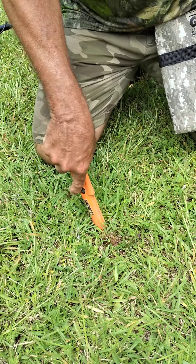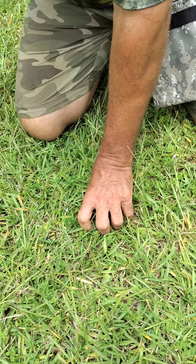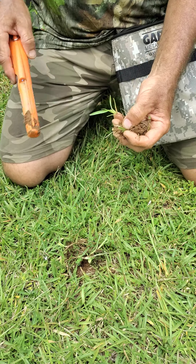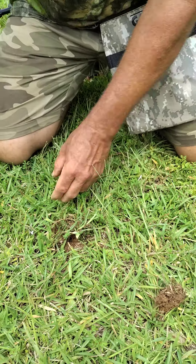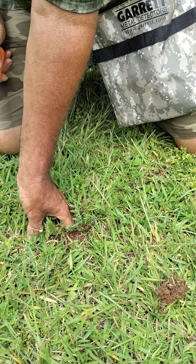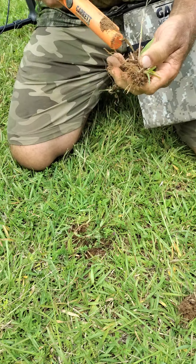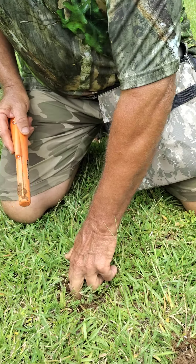Sometimes you have to dig a hole. Let's see — oh, there's something down here. Let's dig it up. When you're metal detecting, you want to dig a plug that you can put back in the ground. Oh, there's still something in there. That way we can repair the ground. Because if you're on somebody's property and you ask them to go metal detecting, you don't want to tear up their yard or their property.